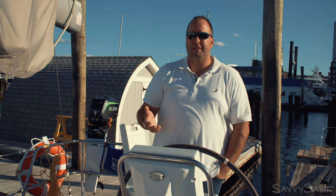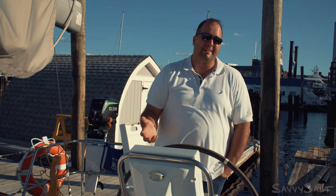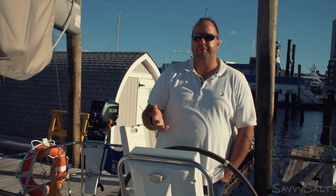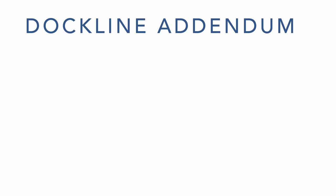Greetings sailors. It's long overdue that we got back to talking about docking here at Savvy Salt. The original dock line handling video got tons of views and also gathered a lot of feedback. One thing I heard a lot is that it was simply too much material crammed into too long of a video. I tend to agree, and going forward I'm going to try to keep these docking videos shorter and sweeter. Let's jump right into this dock line handling addendum.